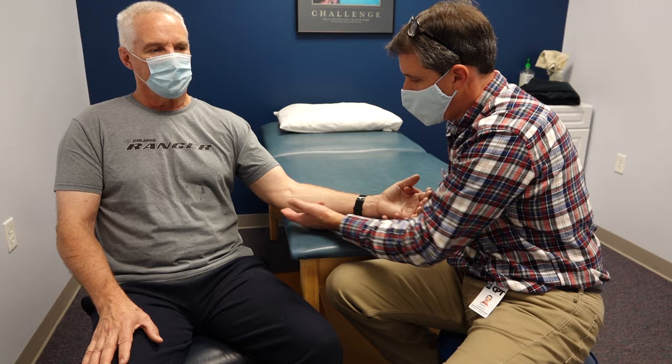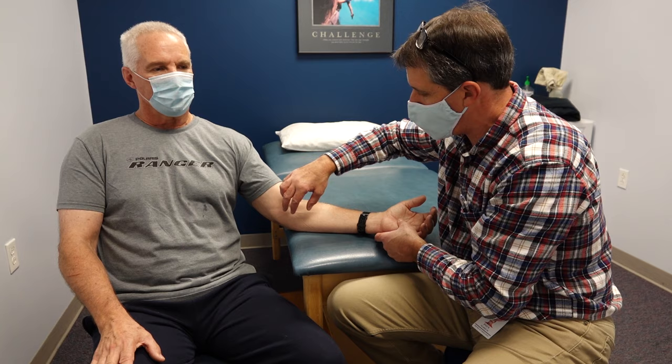There's no sign of a cubital nerve issue at this point, and nothing is going on in his neck to cause him this pain.